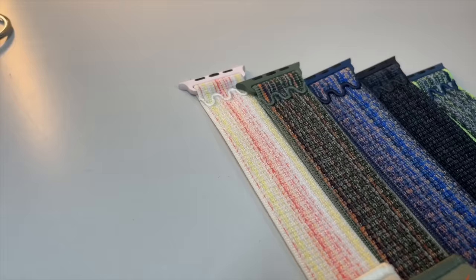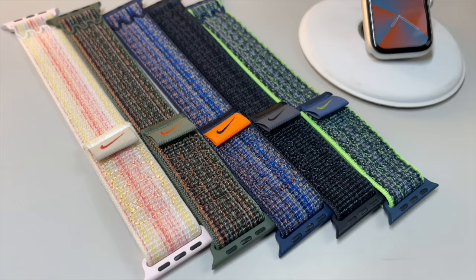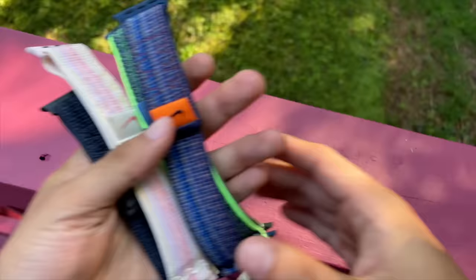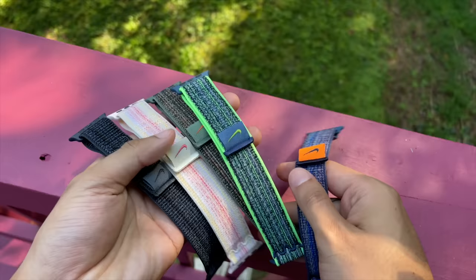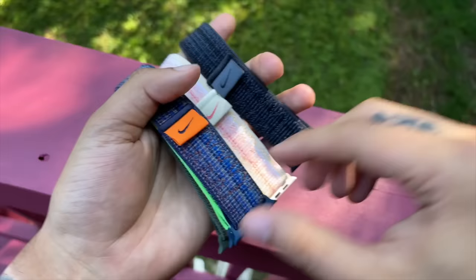And there we have it — those are our five brand new colors for the new Nike Sport Loops. Which ones did you like? Which ones didn't you like? Let me know in the comment section below. And for those keeping a watchful eye, did you catch the randomly placed band? I'm super stoked we're back on band season. Make sure to catch a few of my live streams on Wednesday and Sunday nights and come talk bands with me — it's a really awesome environment where I can connect with you guys on a more personal level.